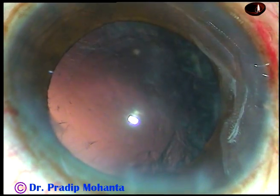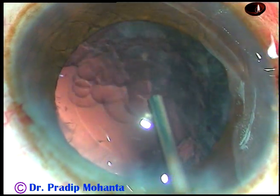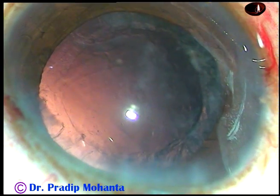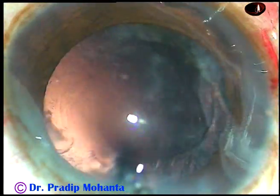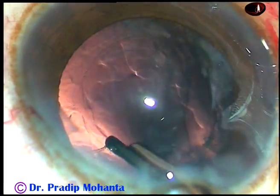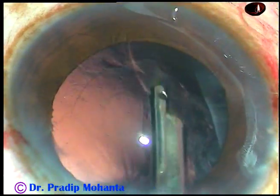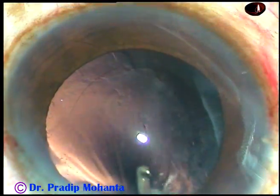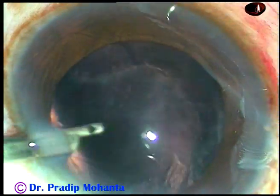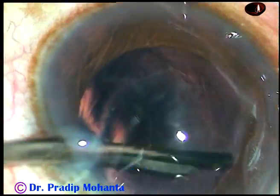And now some cortical matter is being seen on the right side. FISCO is injected again. In this case, I am going to use a 23-gauge Simcoe cannula to remove the cortical matter. This is a very good instrument, though it is very economical — it is an excellent instrument to clean the cortex. Very safe.